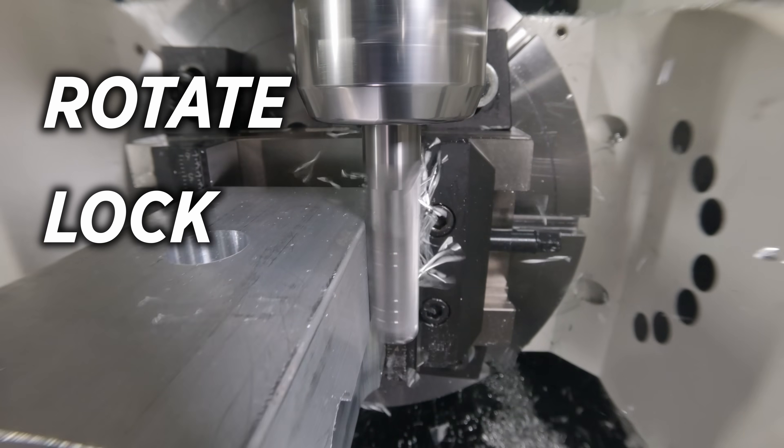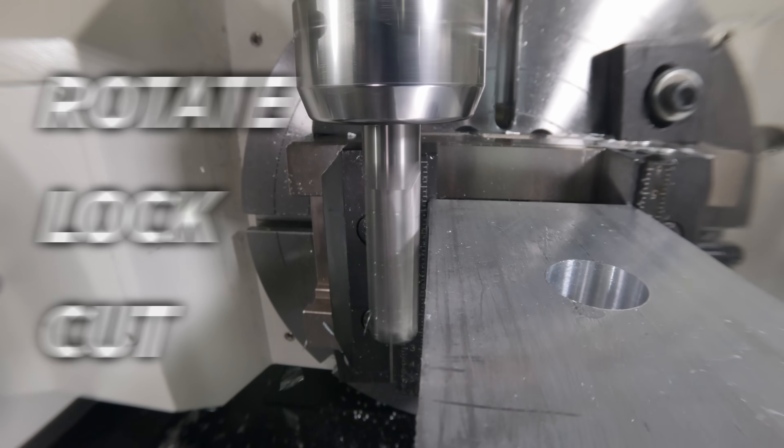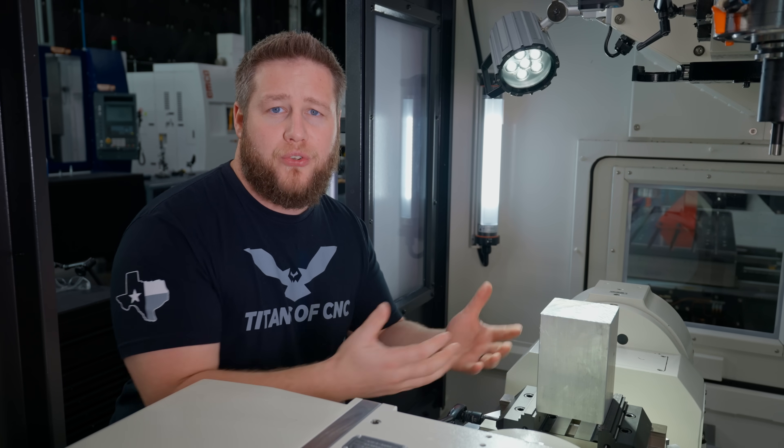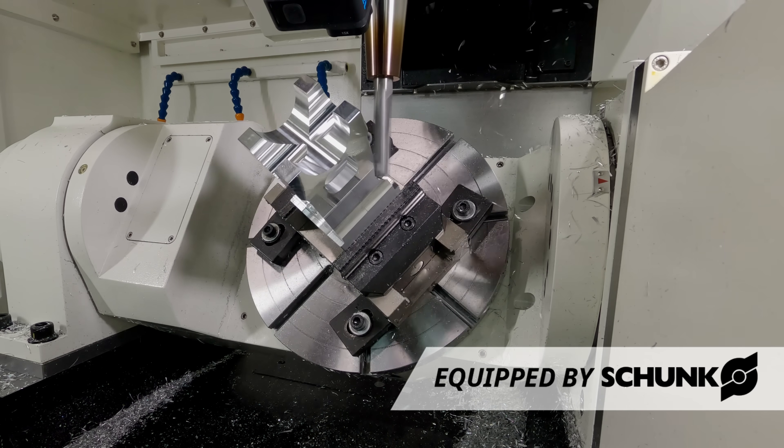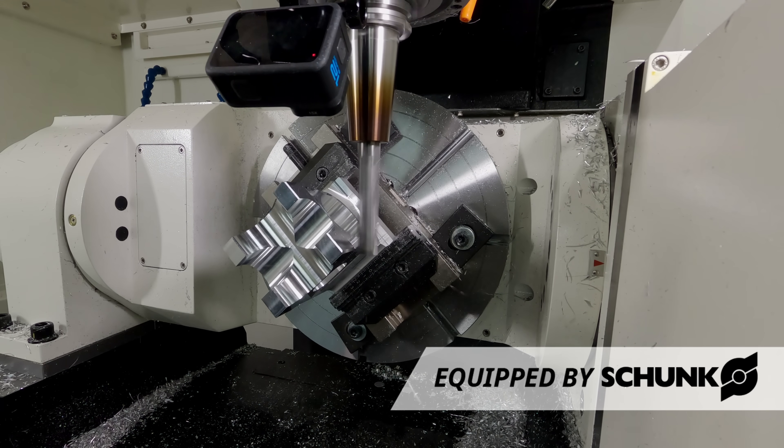Now this may still seem complicated, but here's the key: most 5-axis machining is just positional, which means you rotate, you lock, you cut. So at that point, your 5-axis machine is just a 3-axis machine that's able to access more sides of the part. And as for simultaneous 5-axis, where all the axes are moving at once, that's only needed when the geometry demands it, which is not very often.